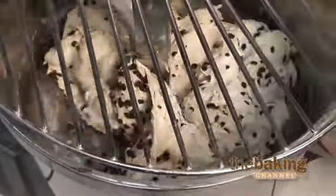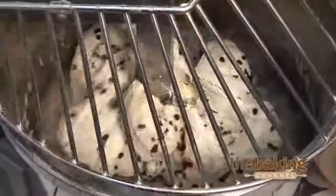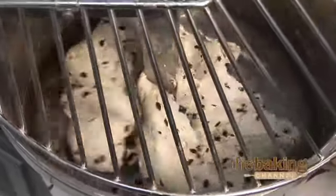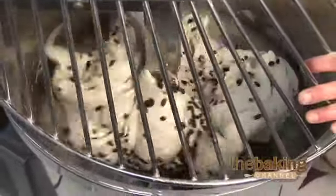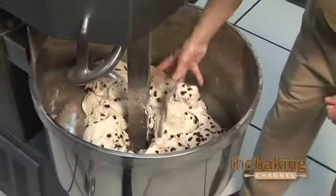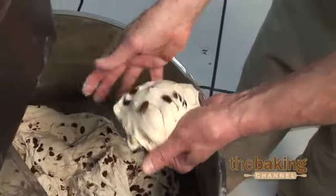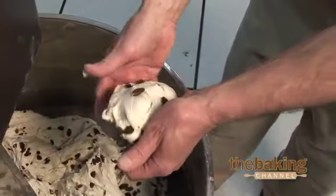Mixing in too long will break up the raisins and you'll have very fine particulates. Mixing them not long enough, and you're going to have uneven distribution throughout the dough. So we mix these in on low until they're properly distributed. As you can see, the raisins are nice and distributed well throughout the dough, and they're not broken up — they're still whole, plump, and juicy.